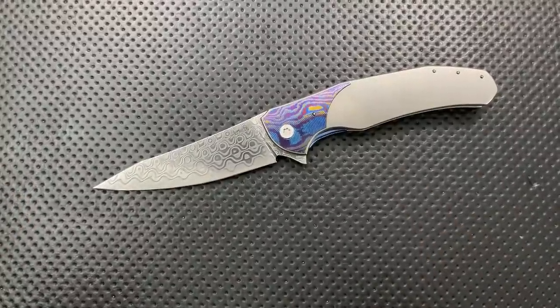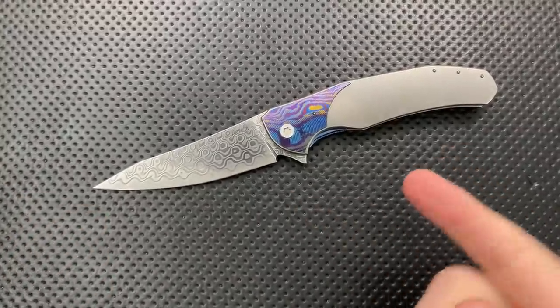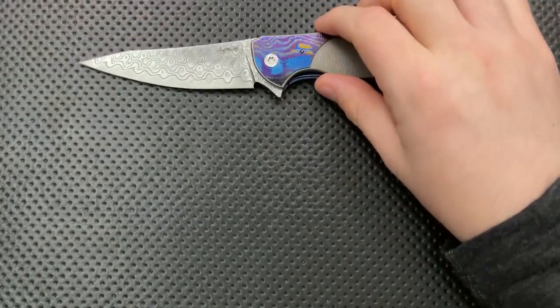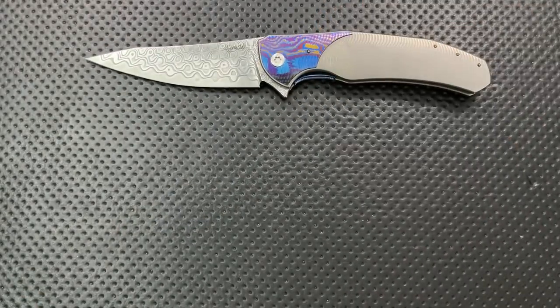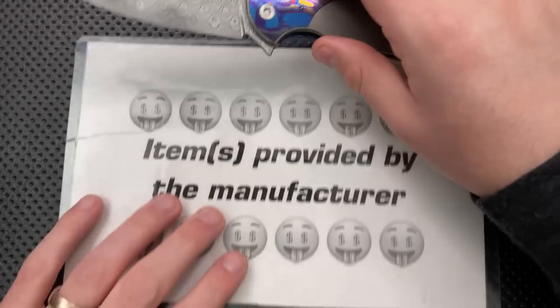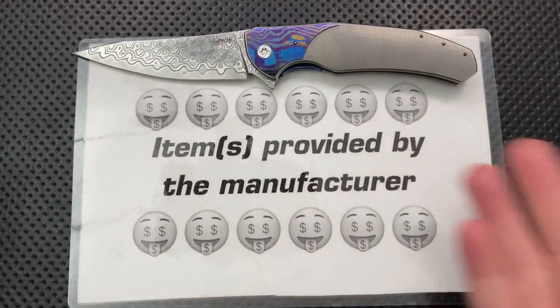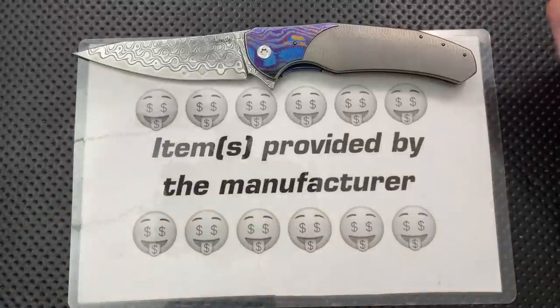Hey everybody, Nick here, and today I got a review for you of this big guy right here. This is the Herman Knives Ishtar. First off, in the name of full disclosure, I want to thank Polish Custom Knives for sending this guy along. This guy was sent to me directly by, well, technically Polish Custom Knives, but I think they're the main dealer for Herman, and so more or less by the manufacturer.